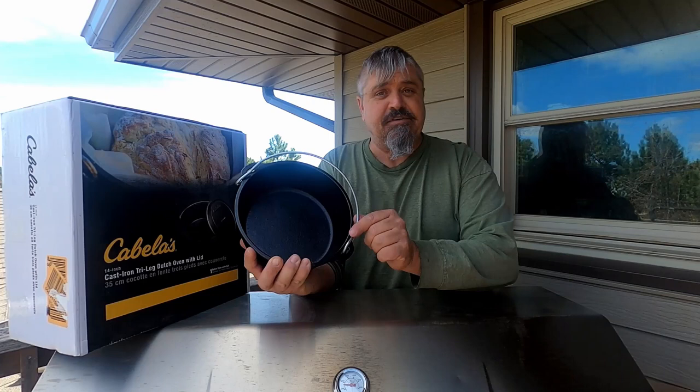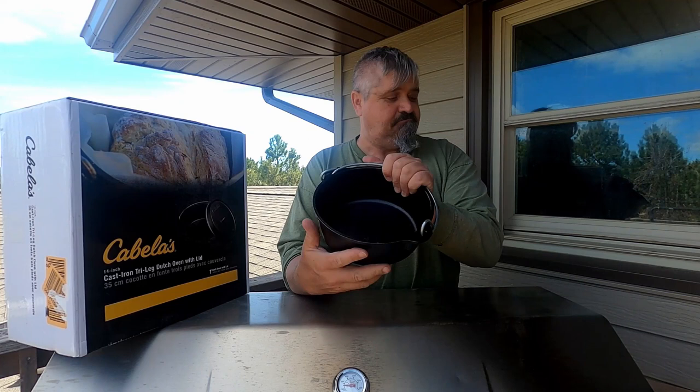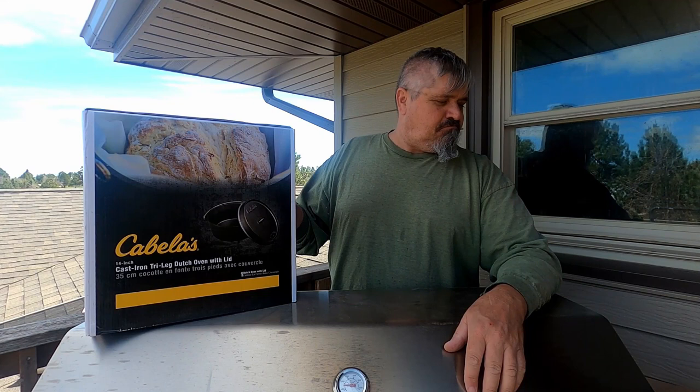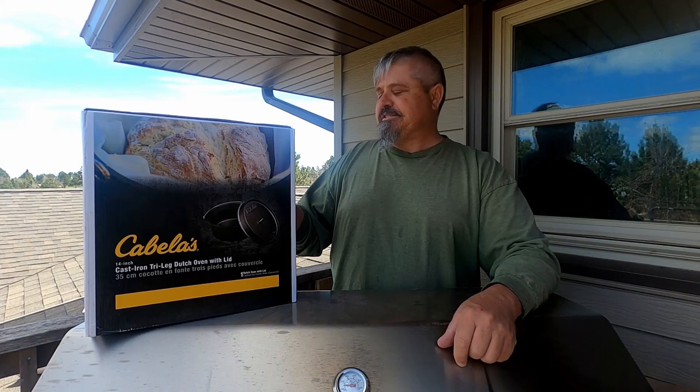The cast iron looks good but this handle is a mess — definitely not right. It's something I can fix, but it's something I should not have to fix after spending 40 bucks. Whoever was supposed to inspect it — there's no inspection sticker. We're claiming to be the premier American-made Dutch oven cast iron manufacturer; a little disappointed. It's not a material fail, but it's one of those little things that a top-of-the-line brand shouldn't miss.